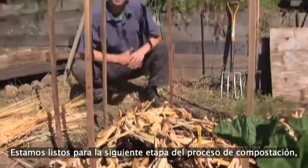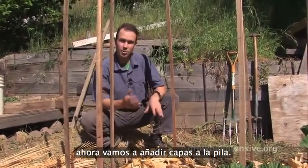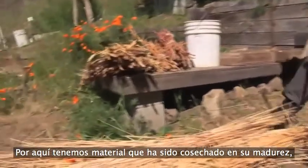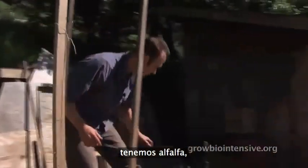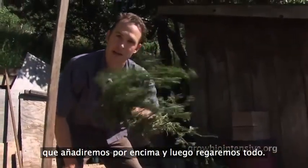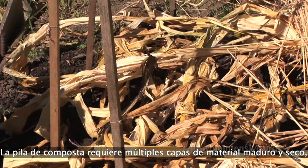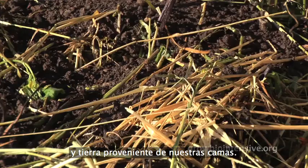We are ready for the next step in our composting process. We've got our roughage down, our corn stalks, and we're going to add some layers to this whole pile. Over here we have some material that's been harvested at its maturity. We've also got some great alfalfa — some immature material that we'll add on top of that — and we're going to water the whole thing. The compost pile requires multiple layers of mature dry crops, interleaved with immature green crops and soil from a double-dug bed.